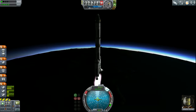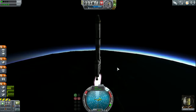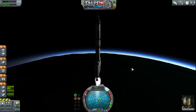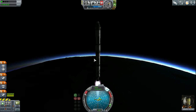Now if you do this with the Mainsail engines and the big giant red tanks, there's no end to how far away from Kerbin you can get on a single asparagus stage. And blam — all of this fuel still remains.